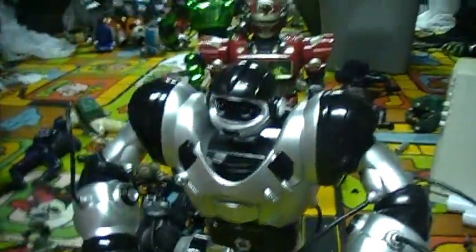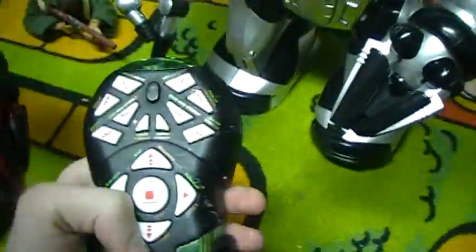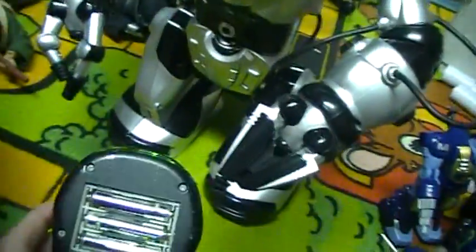He still takes 4D batteries. His original remote takes three AAs, but it also works with a RoboSapien remote. And I'm going to be comparing them both.